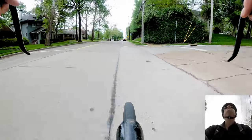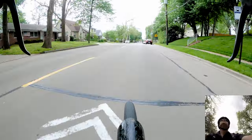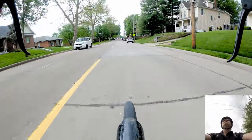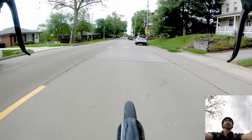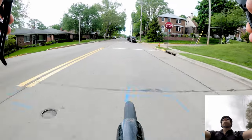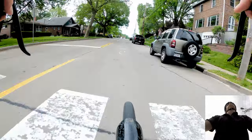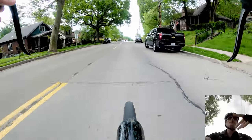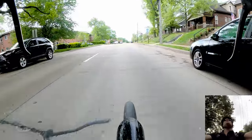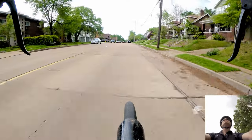I always try to ride defensively. You've got to ride predictably, but you also have to kind of assume nobody sees you — not that they can't see you, but they might be on their phones or texting while driving. So you've got to always be aware of your surroundings.